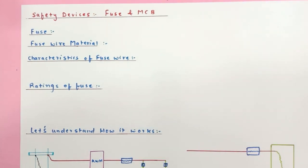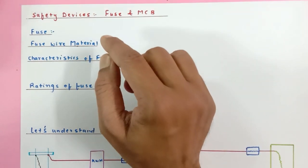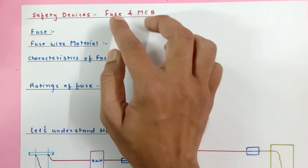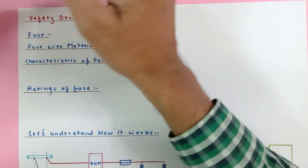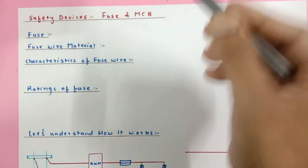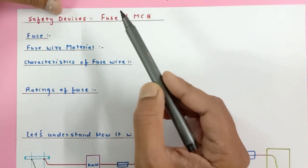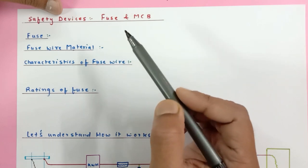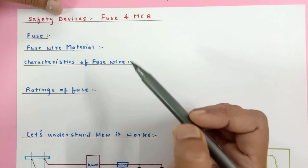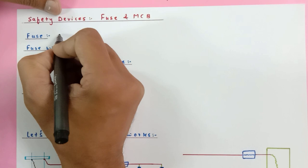Hello, scientific brilliant people! Today I'm going to discuss the safety devices for our electrical instruments and home appliances. Those two safety devices are fuse and MCBs. In this session, I won't discuss much about MCB, but there will be a lot of discussion about fuse — its connection types, melting points, characteristics, which type of fuse should be used where, and fuse rating.